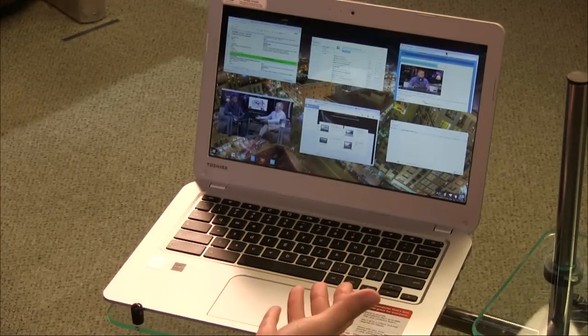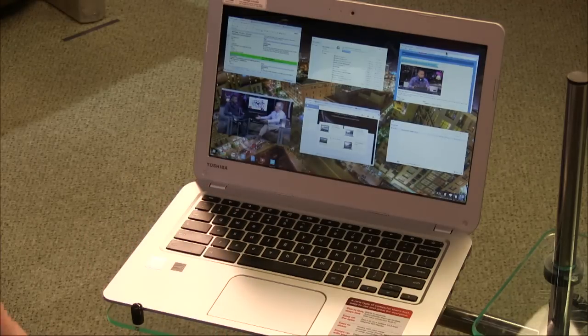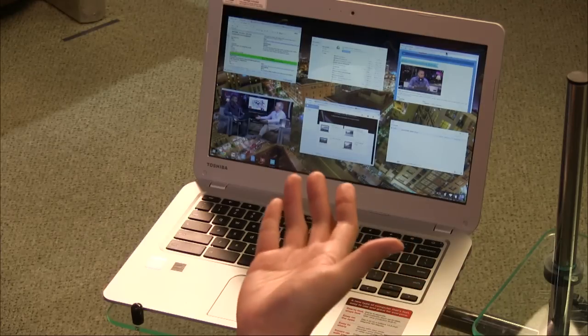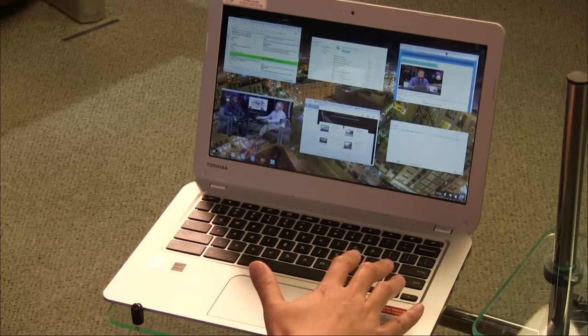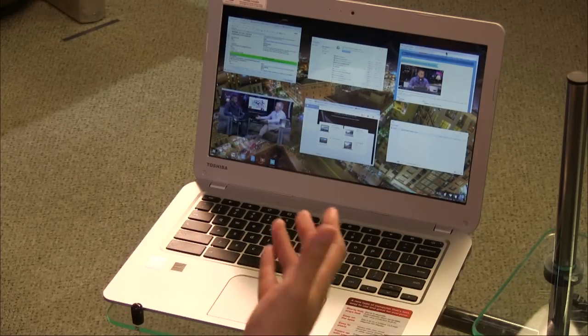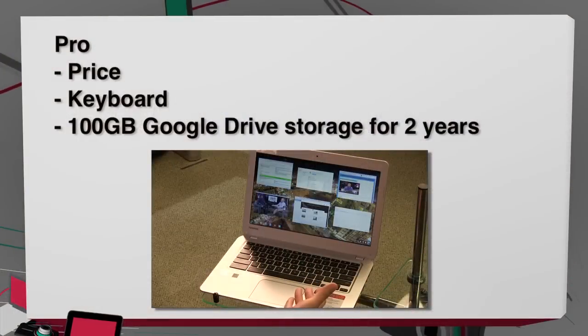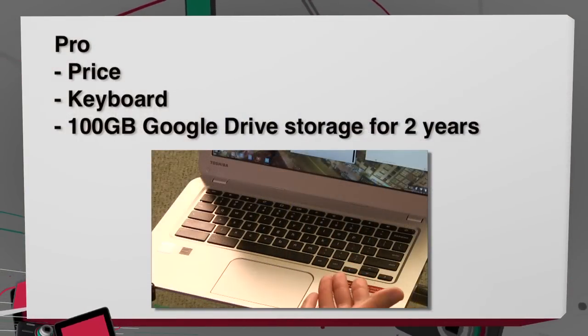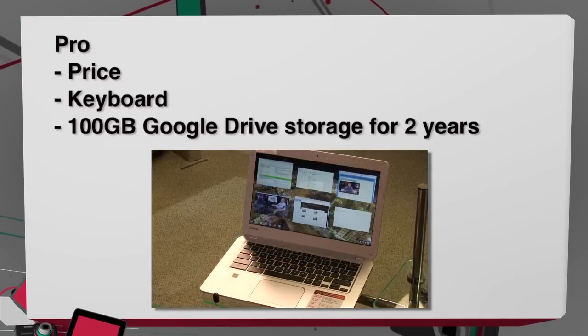You can sign into multiple accounts — it's like a home laptop where everyone has their own Google account. The keyboard is a big pro: it looks and functions just like a MacBook keyboard. The price at $299 is middle-to-top range for a Chromebook — about $50 more than competitors, but that's because of the bigger screen. With the bigger screen comes a bigger battery, delivering the advertised nine-hour battery life.